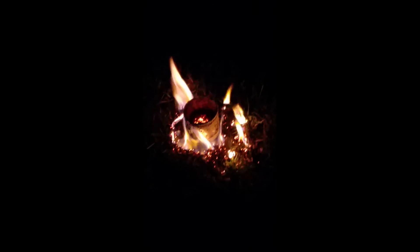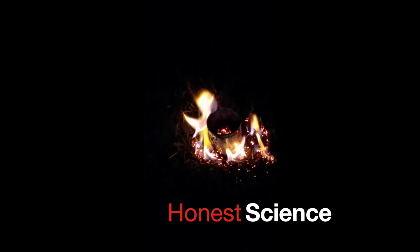So that is the reaction between potassium permanganate and glycerin at night. Thanks for watching, guys. You can like if you think it was wonderful, and I'll see you next time. Bye.